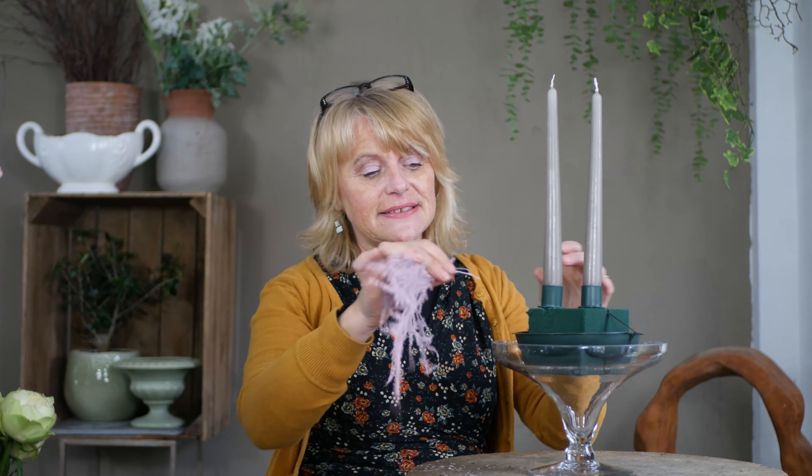Now you might not have seen foliage like this before — this is dyed asparagus and it's a wonderful shade of pink. I quite often use it at Christmas time in gold and silver, and it also comes in a beautiful champagne color, but this is almost a baby pink. It's dyed before we buy it and it's great if we want to introduce just a slight bit of color variety. It lasts really well and almost dries naturally over time.